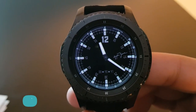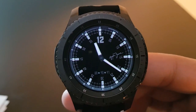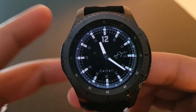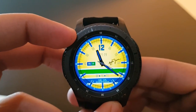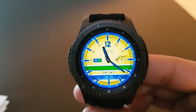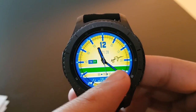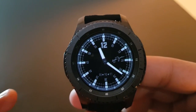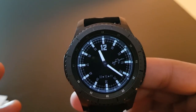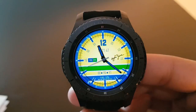The next watch face is Cena Free Version, available for free on the Facer application. The currently visible display is the always-on display. Rotating the bezel reveals a very colorful combination with battery percentage, date, and analog time on a beautiful darker background with blue and yellow combined.